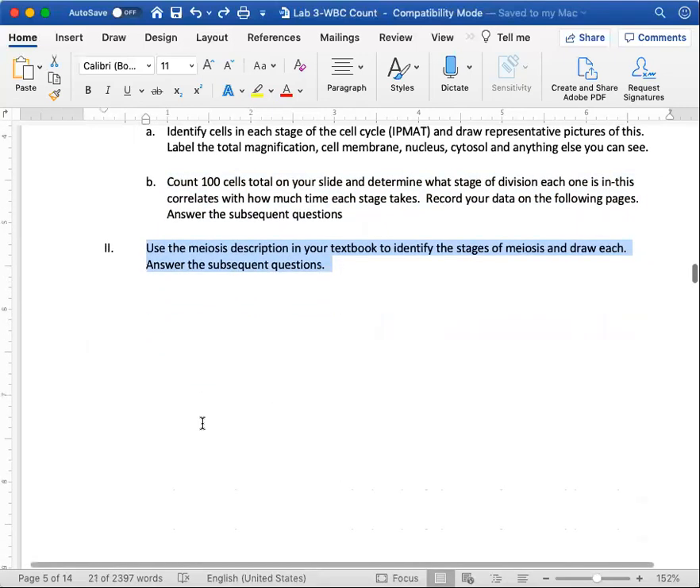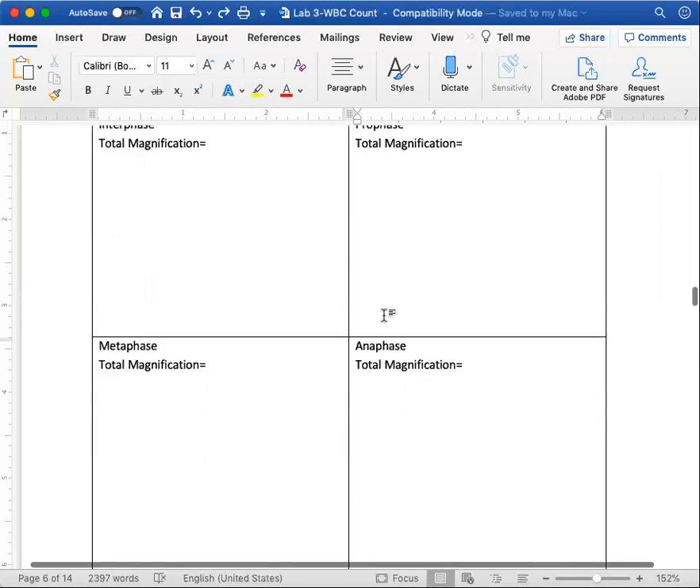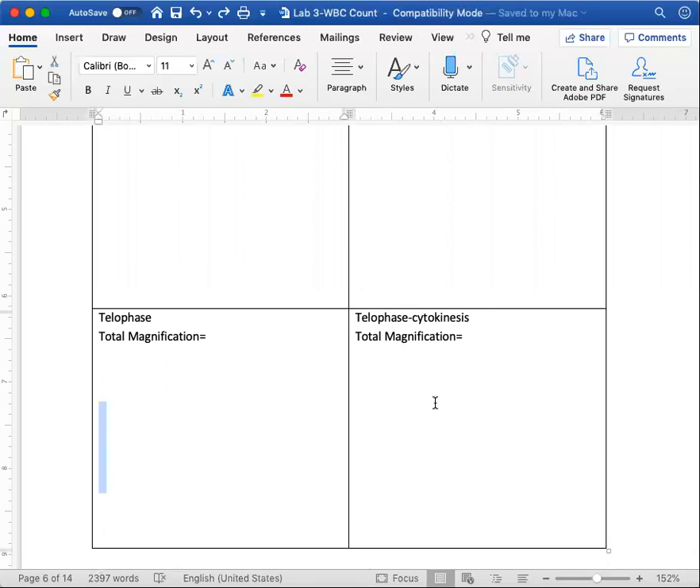Use the meiosis description in your textbook or on my PowerPoint to answer the other questions. For number one, look at the PowerPoint I posted. The best way to do this first is draw out the stages of the life cycle so you know what you're looking at. In interphase, the nucleus won't be visible because chromosomes haven't condensed yet. In prophase you'll actually see the chromosomes. In metaphase they're all lined up on the middle axis, in anaphase they're moving away, and in telophase they're at the ends. Cytokinesis occurs last. Draw pictures!